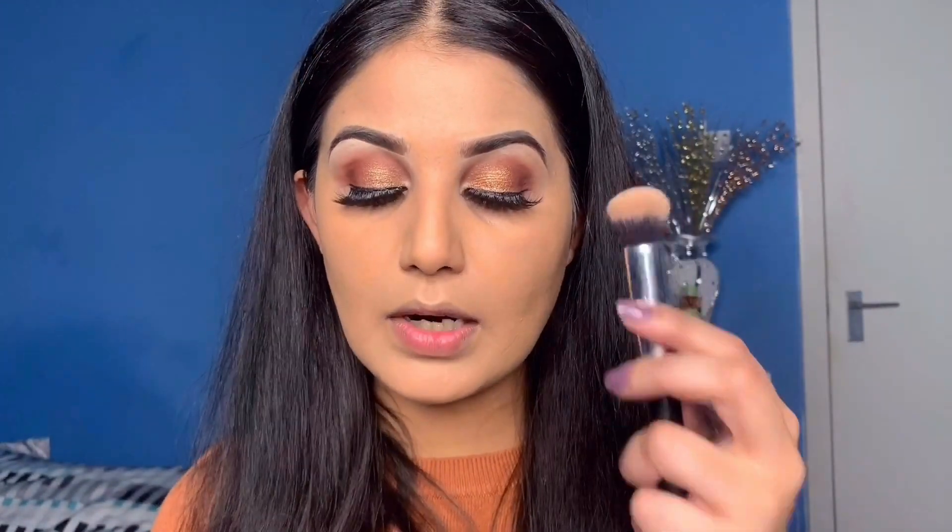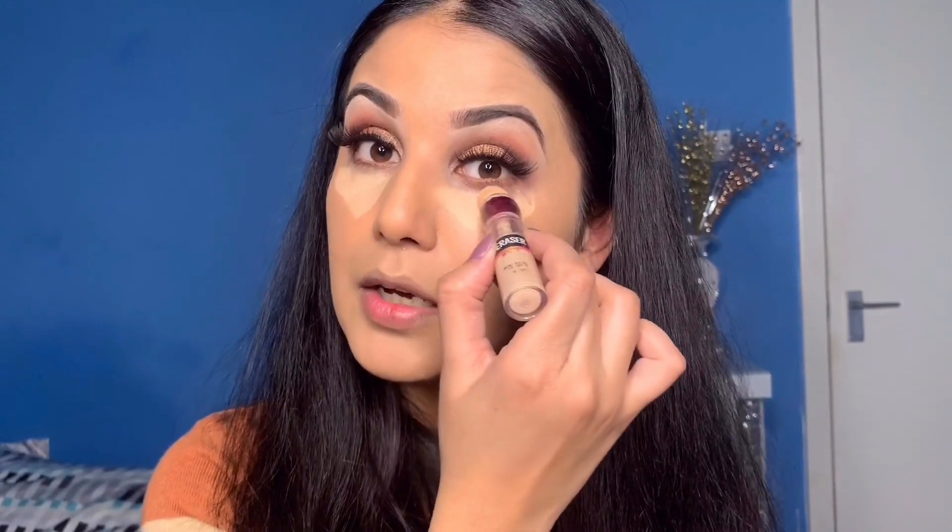If you need full coverage foundation, you need to apply it with a beauty blender. If you need everyday foundation, you can apply it with your hand or brush. If you need medium coverage, you can always use a brush. On one side I will apply it with a brush and on the other side I will apply it with a beauty blender. I also have a Jessup 110 concealer brush.